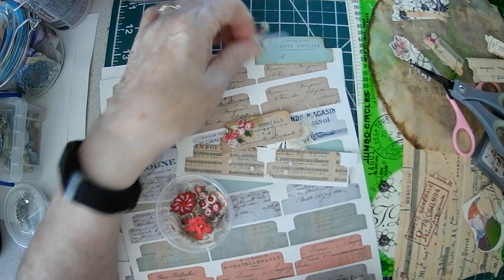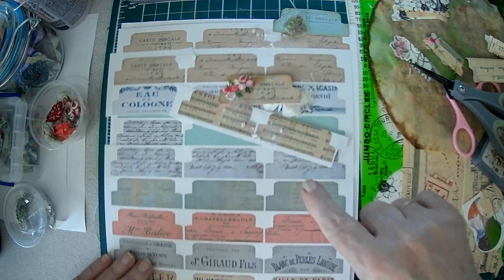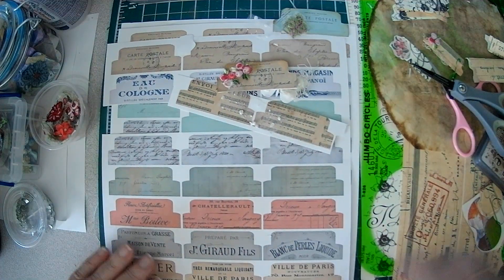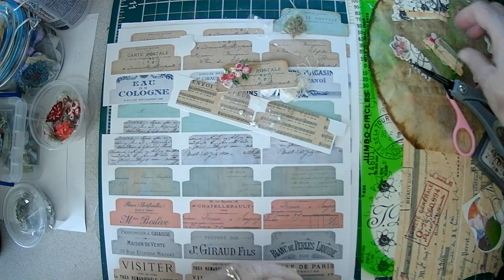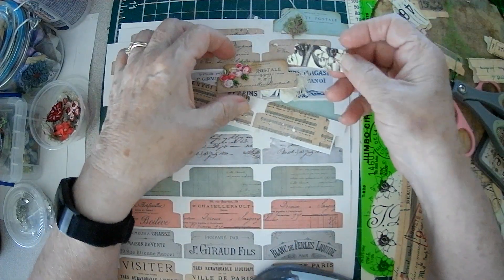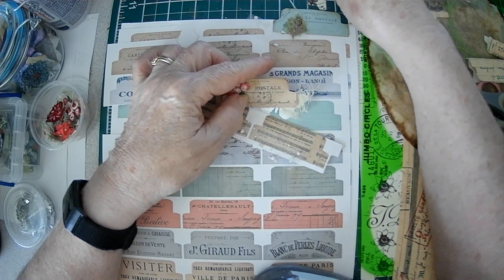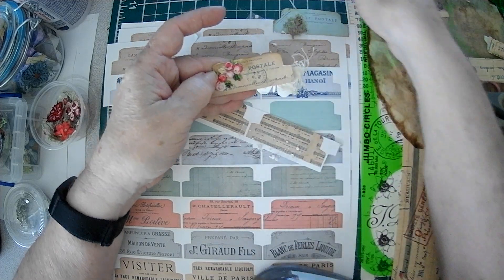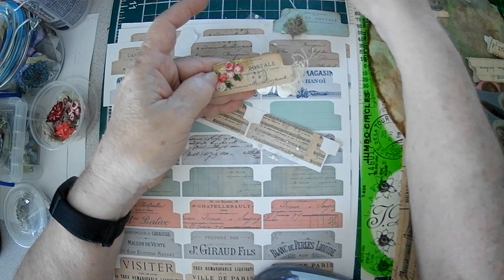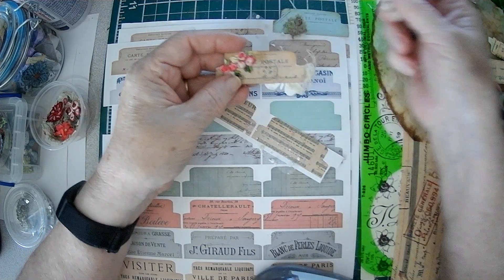So then I thought, well, what if I don't want to use this design? I wonder if I can use my tab punch. But alas, they're so small. These are like one inch and this is only three quarters of an inch. And this is two and five eighths, and this is only about two and a quarter inches or not even. So they're too small.